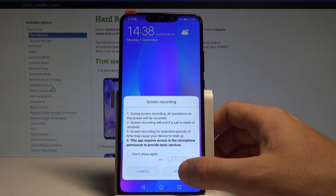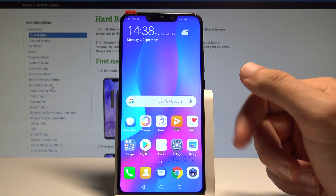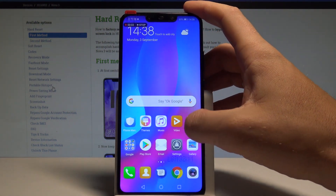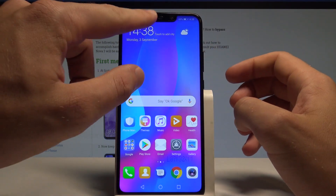Read the following instructions, tap agree, and the device starts recording the screen right now. You can record the following moves on your screen. If you would like to stop recording, you can tap stop right here.